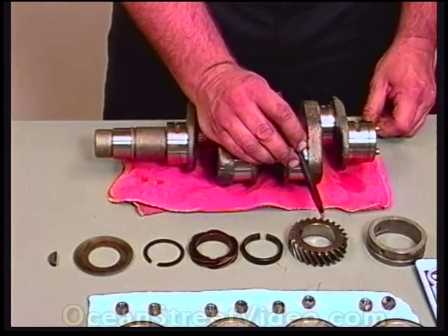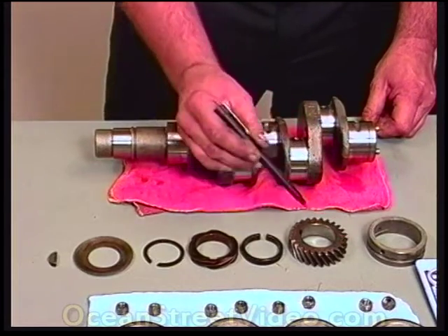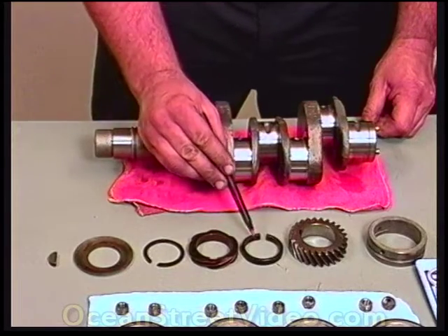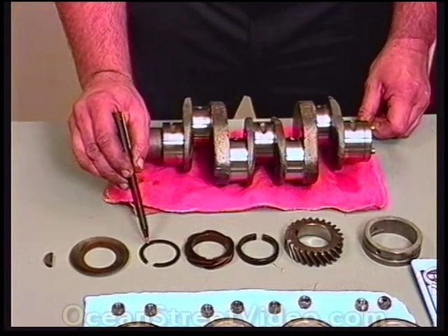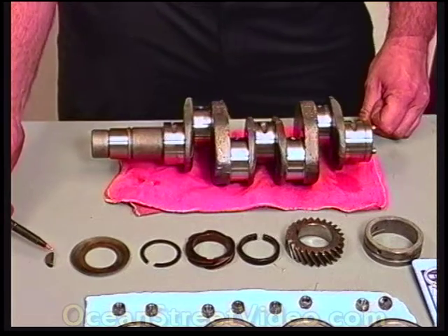Here is our timing gear. If you notice, there are two small dots up here that face outward toward the pulley. This is the spacer, the brass gear for the distributor, and the timing gear. Here is the snap ring that holds it all in place. Here is the oil slinger and Woodruff key, and this Woodruff key holds the pulley in place.